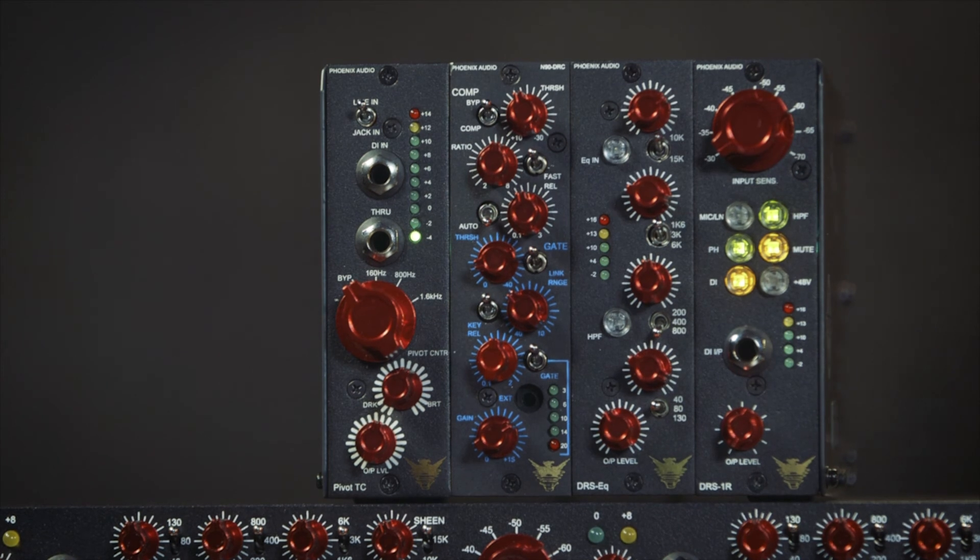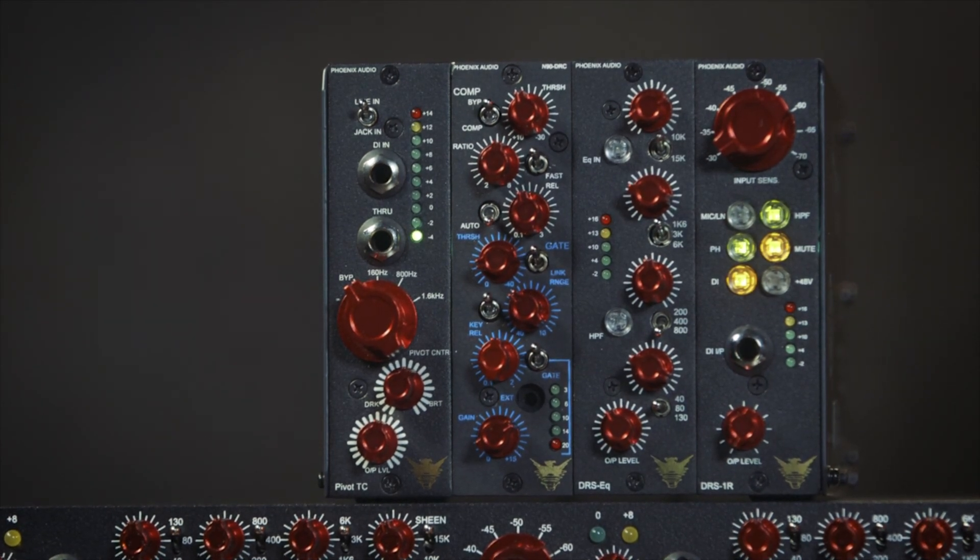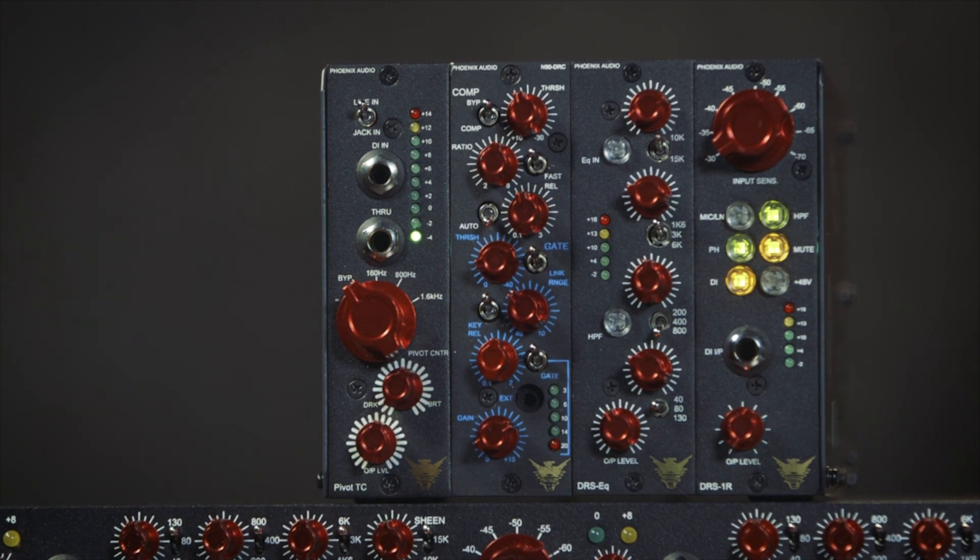Simple. Fast. Elegant. Phoenix Audio Pivot. If you have any questions, call your sales engineer at Sweetwater. We'll see you next time.